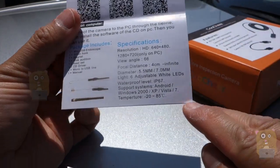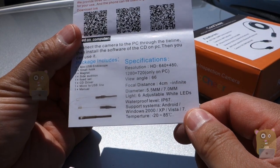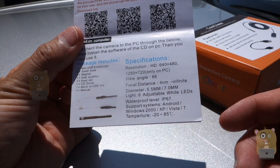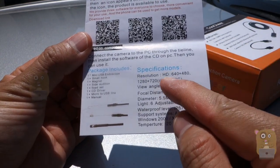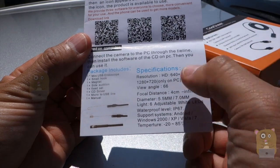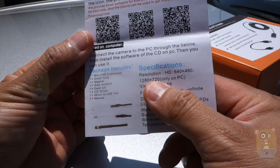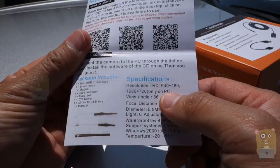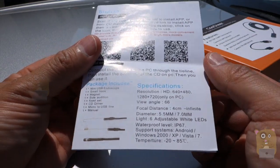On the bottom over here it lists the specs. This device is waterproof, so it's IP67 rated. There are six LEDs, so if I'm using this in a very dark area the LEDs will illuminate. For the resolution, yes it is HD, but when I set it to HD the frame rate was significantly lower. So I actually just use 640 by 480 because that way I get more than 20 frames per second.